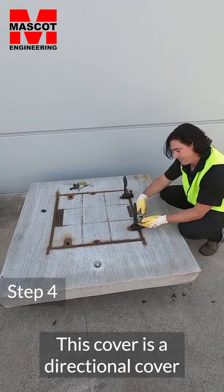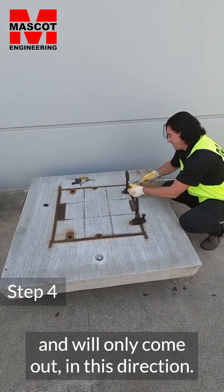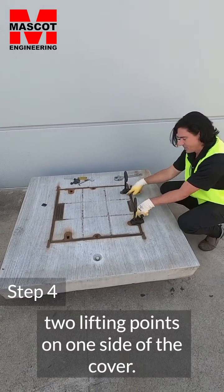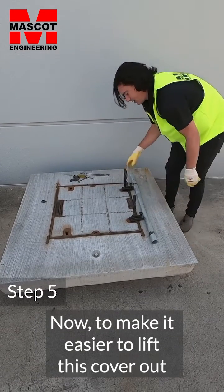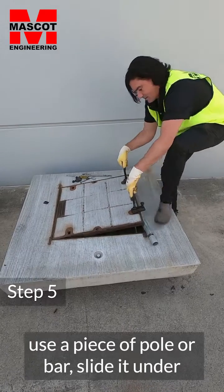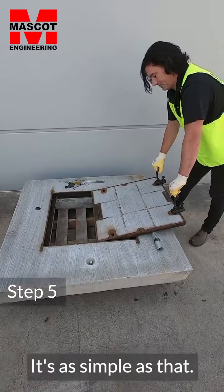This cover is a directional cover that will only come out in this direction — that's the direction where there are two lifting points on one side of the cover. To make it easier to lift this cover out, use a piece of pole or bar, slide it down to the base of the cover, and pull the cover back. It's as simple as that.